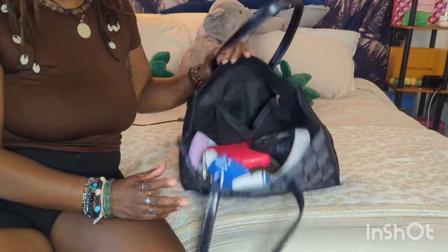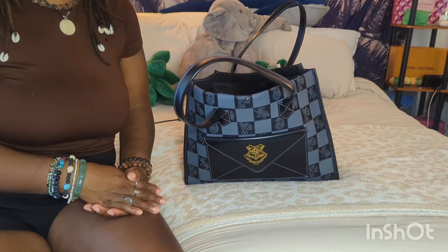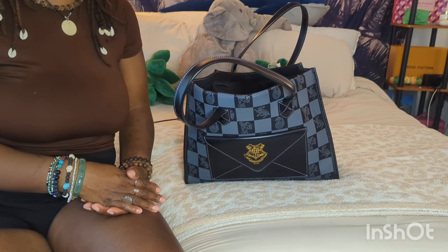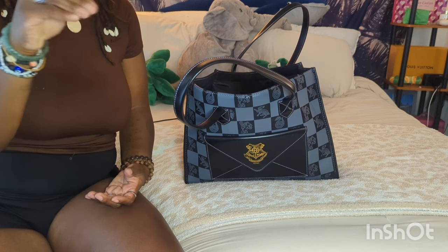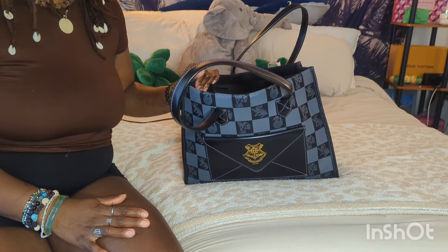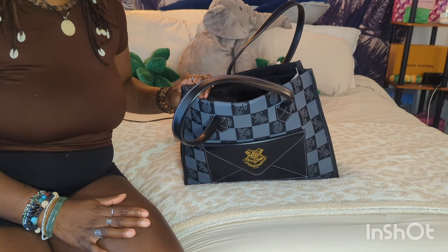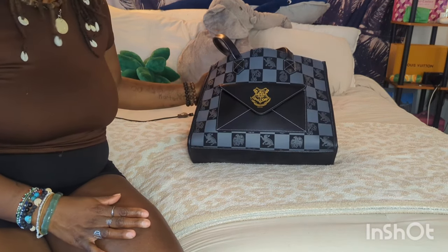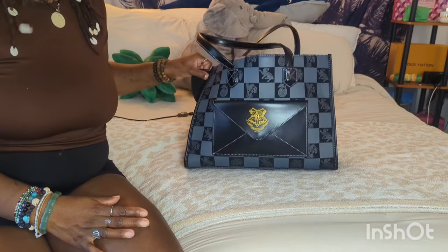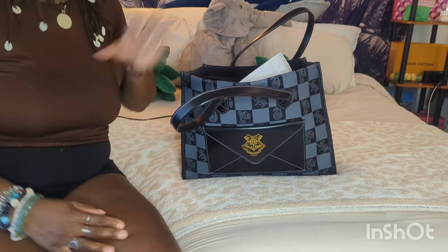I've been carrying small bags a lot lately, and going into a tote when I'm looking for stuff I can't find anything. I'm used to the organization of a small bag where everything has its little place. I've been carrying this today just throwing everything in for no reason just because I can, and it takes me like 10 minutes to find one thing. I kind of want to switch back to a smaller bag. I might do the Shein speedy again. If you'd like to see another 'what's in my bag,' let me know in the comments!